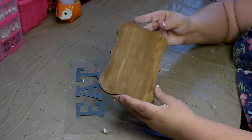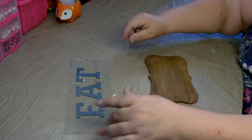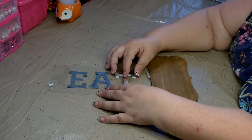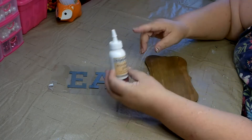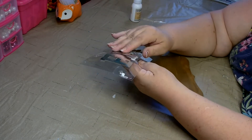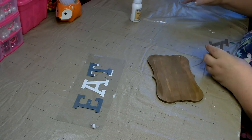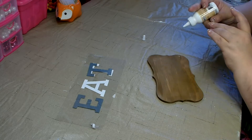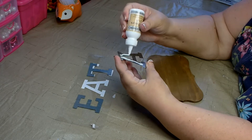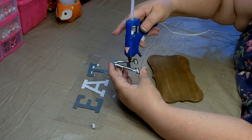Next, we're going to go ahead and put the eat onto the wood plaque. This eat sign does come as sticky, but I'm not sure how well that's going to hold, so I'm also going to use some wood glue and some hot glue. Whenever I place letters or anything like this, I always start with the center letter — it just helps with placement if you start in the middle and work your way out. I'm going to put a little bit of the wood glue from Dollar Tree — this is the Crafter Square wood glue — and then add a little bit of hot glue as well.